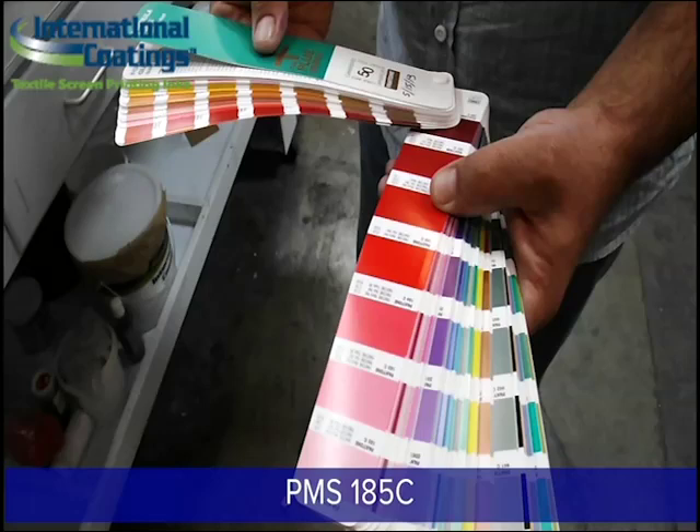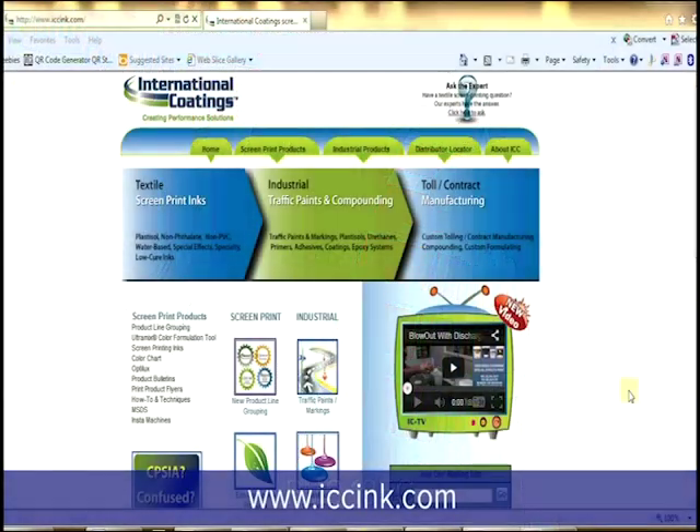I chose this color because it is a very popular red that many printers are using on a daily basis. I do want to preface that this Pantone formula calls for six ingredients, and the majority of our Pantone formulas call for around four or so. All our formulas are located online and can be accessed using iccink.com.